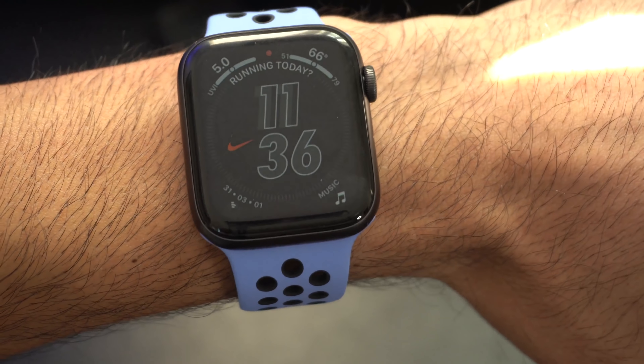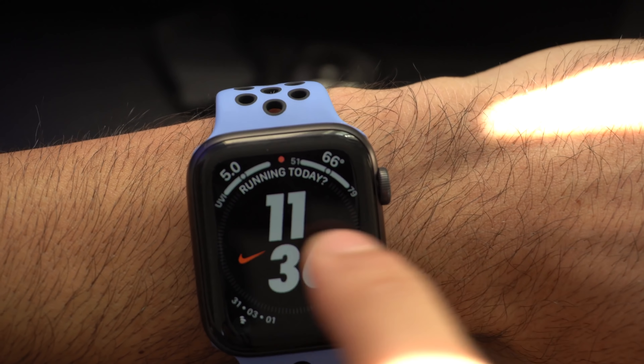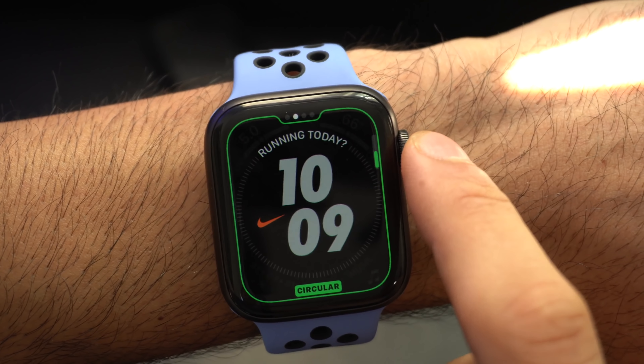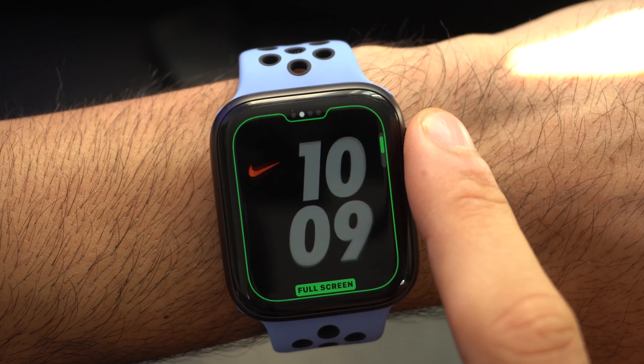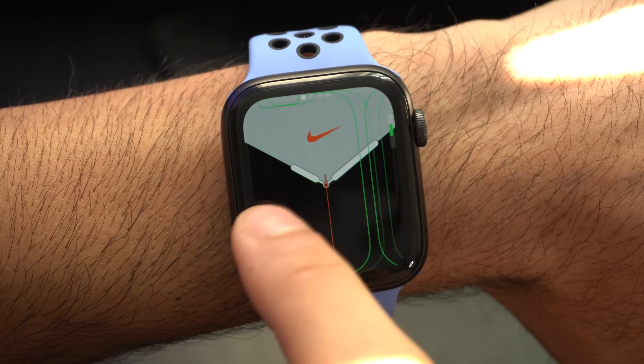The Nike Hybrid is the only Nike watch face that allows you to hold the most complications, and it's also fully customizable with multiple different looks you could pull off. On the Nike Plus Edition you also get additional exclusive color options to choose from for your watch faces.